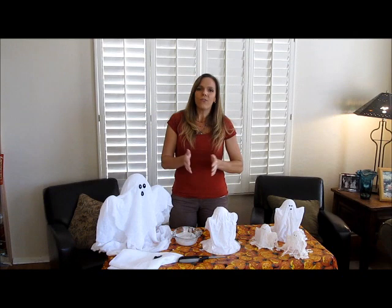This was a fun little fall project. I hope you enjoyed this. Have a wonderful fall and come back and visit us again soon. Have a great day.